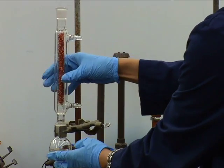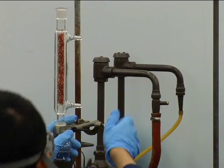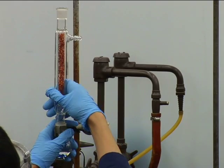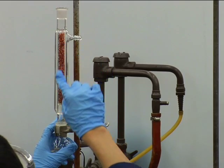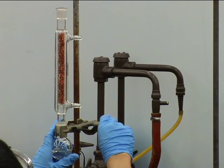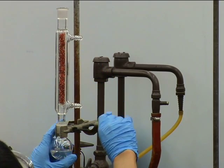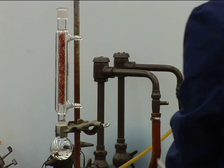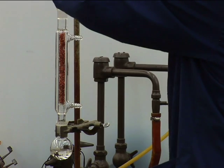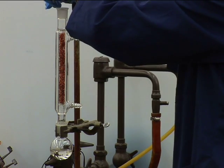Attach the packed fractionating column to the flask, making sure that the joints connect well. Adjust the flask clamp in its holder so that the column is as vertical as you can make it. If it isn't vertical, the condensate will drain to one side of the column and will not contact the rising vapor as effectively. The separation won't be as good.